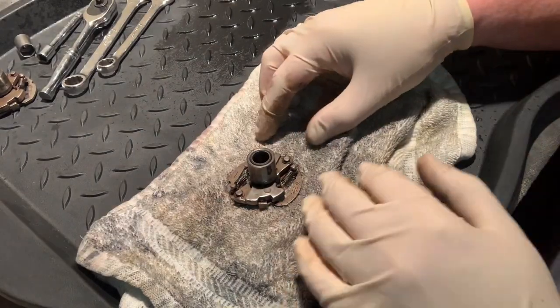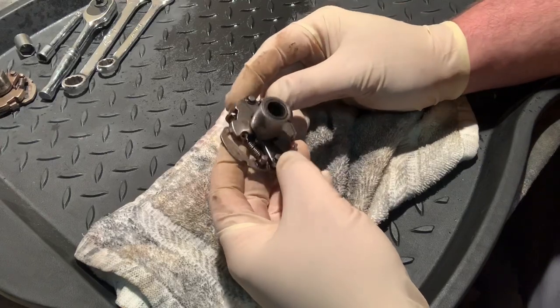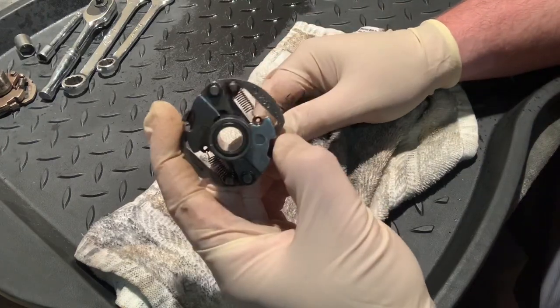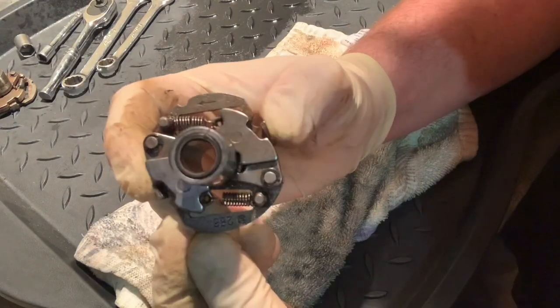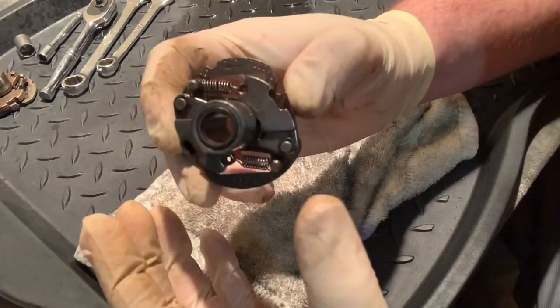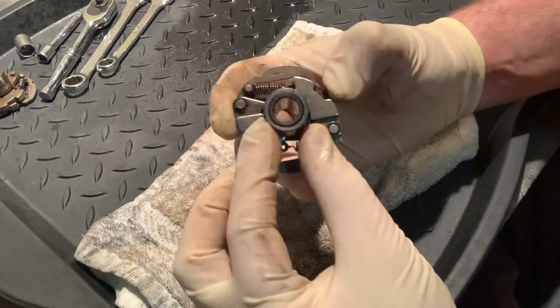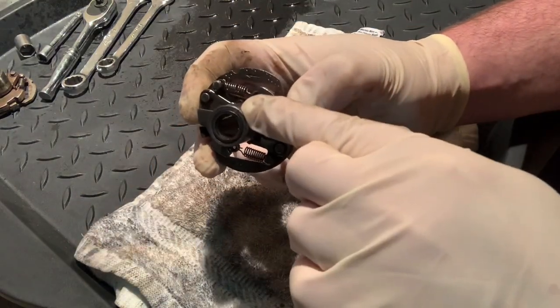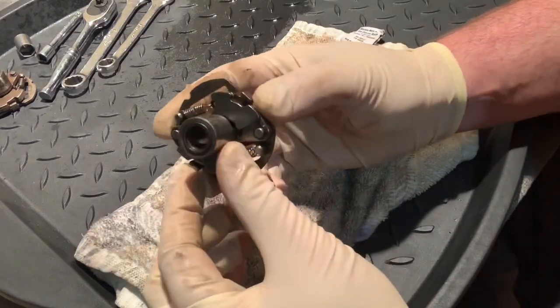Hey guys, BV Mattson here, and today it's time to deal with our timing advance mechanism. This thing is really important and I want you to get a good look at what's going on here. There is a chance that you can assemble this thing 180 degrees off, so paying attention to your different marks on this piece is going to be really important.